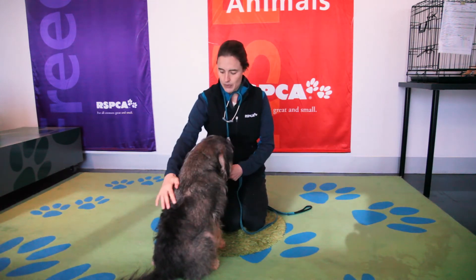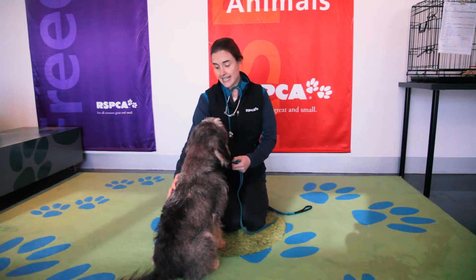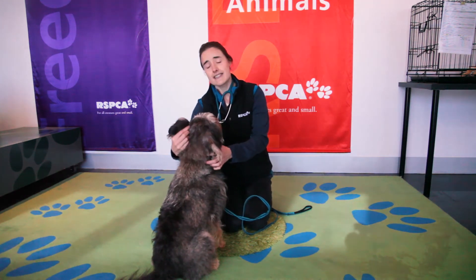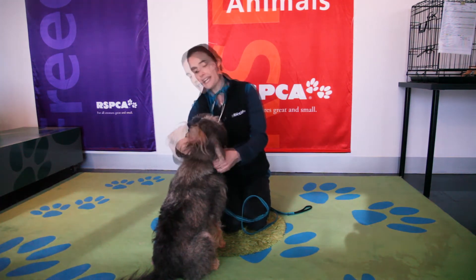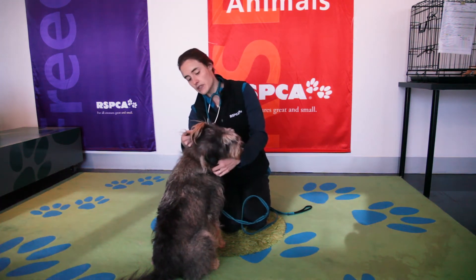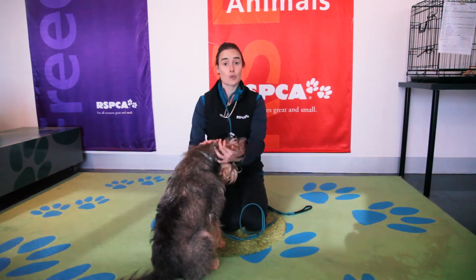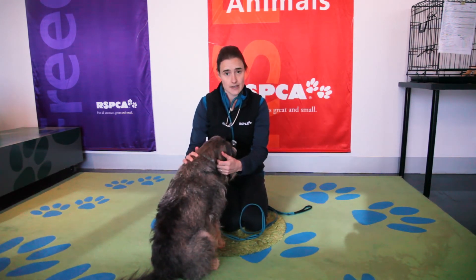The next step I would do is have a bit of a look in Scouty's ears. Again, make sure your parent's present, as some animals don't like it if you look too closely. Lift them up and have a bit of a look from afar. I can't see any redness, no swelling, no discharge — so that's perfect.